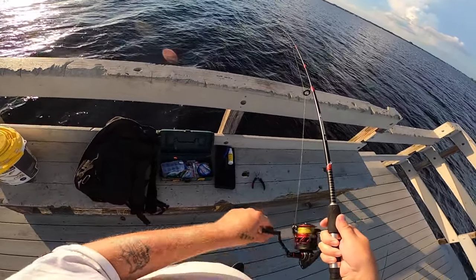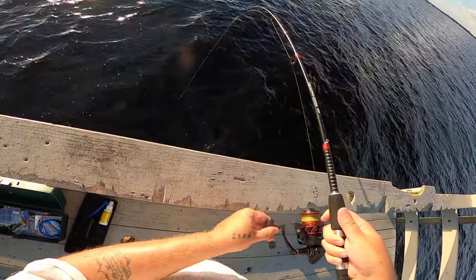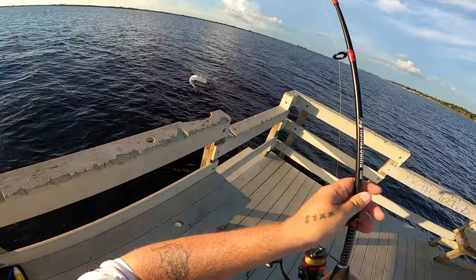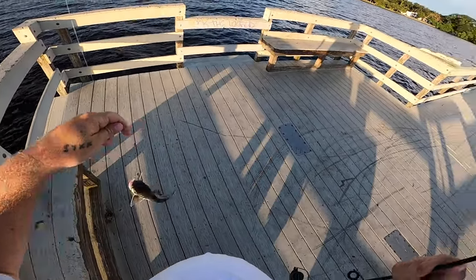So I'm pretty sure this is a hardhead catfish. There's also gafftopsail catfish that are a little bit different — they have longer whiskers and stuff. All right, so this here is a hardhead catfish. They are a lot bigger sometimes; this is a smaller one.